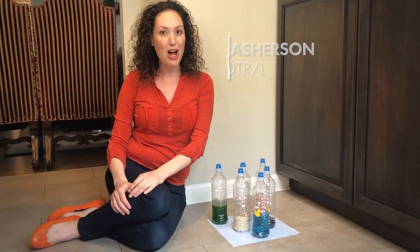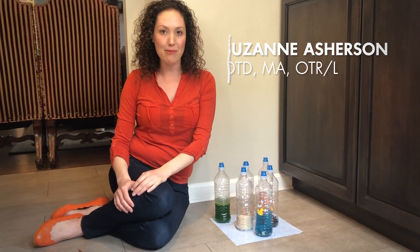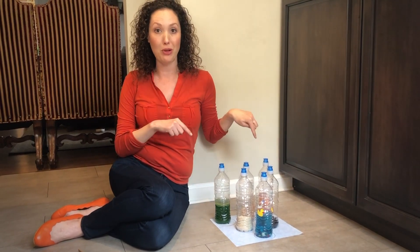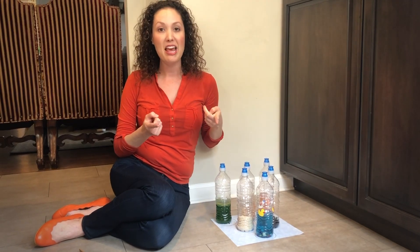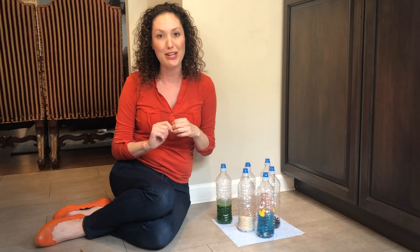Hi, my name is Suzanne. I'm an occupational therapist in Beverly Hills, California, and today I am bringing to you home bowling from my house to yours. This is a great activity for children in preschool because from start to finish they are involved.